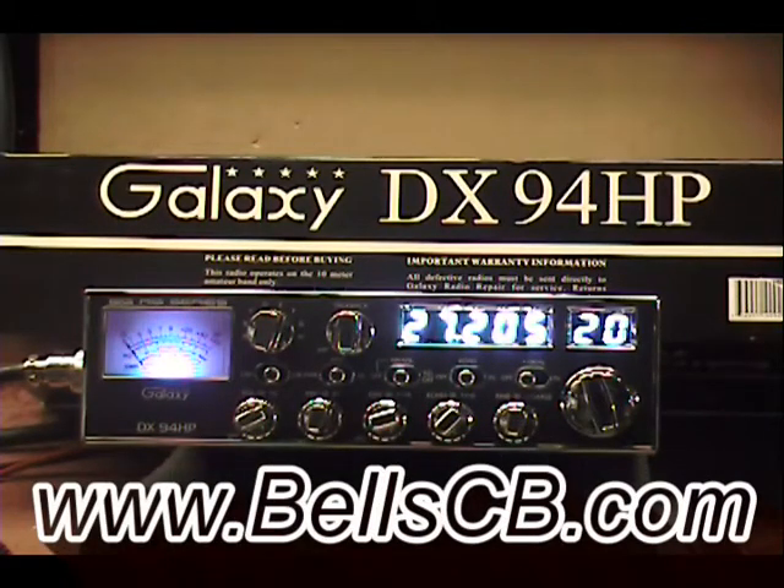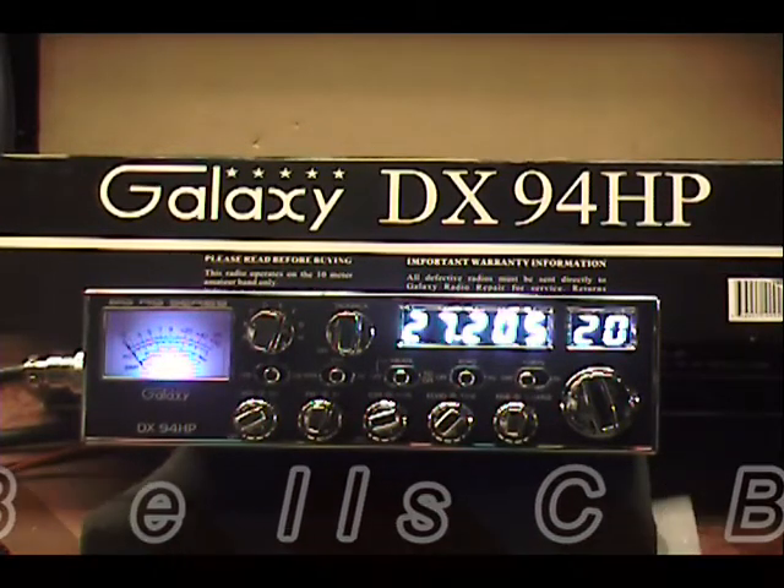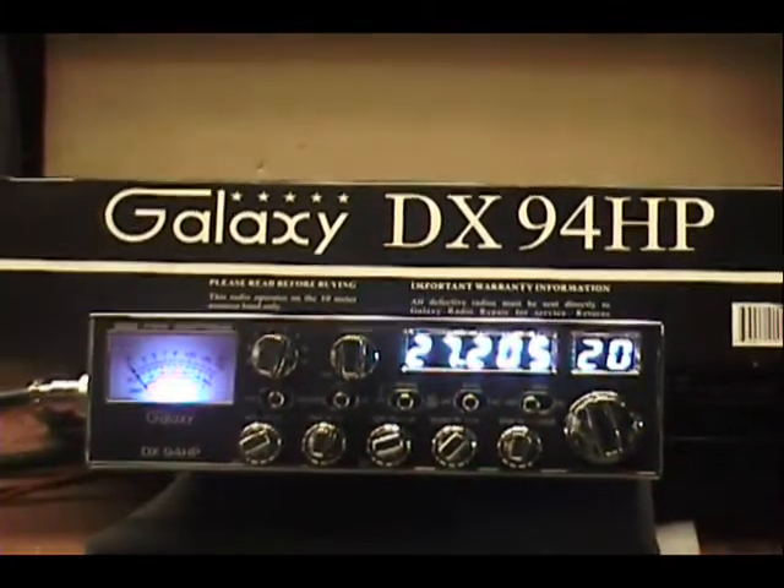Hello everybody and welcome to Bell's CB. Today I'm looking at a Galaxy DX94HP that Austin sent me from Illinois. He asked me to tune it up and convert it over for him. We got a tune-up report today for Austin.